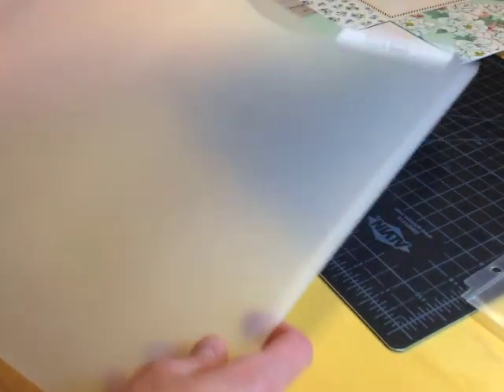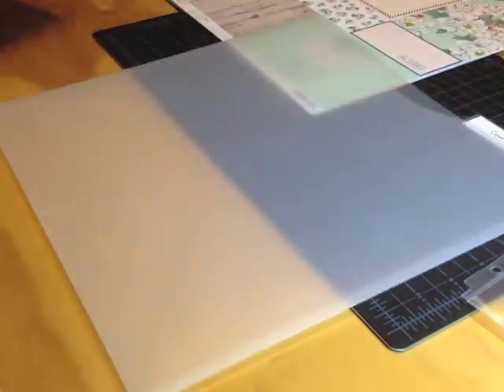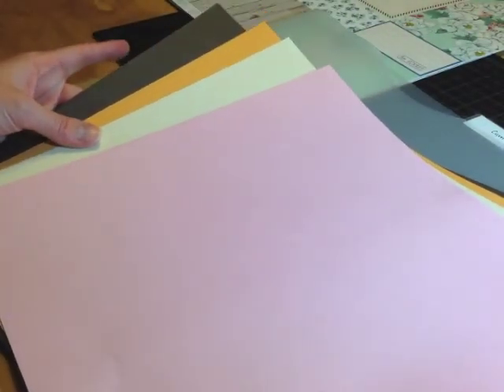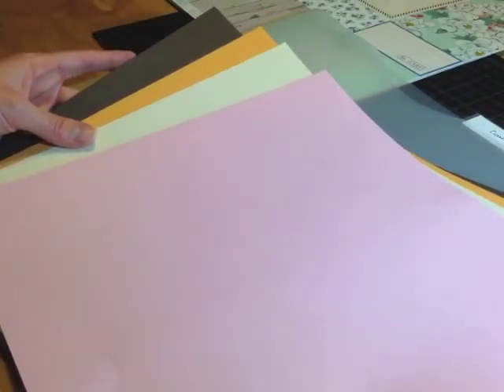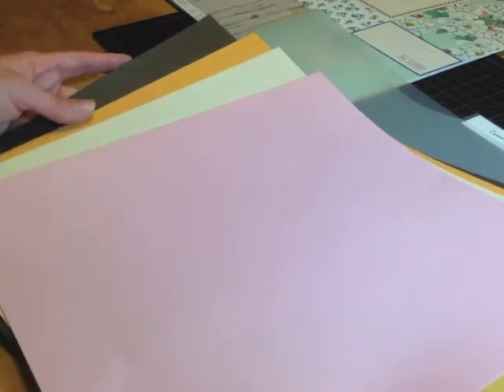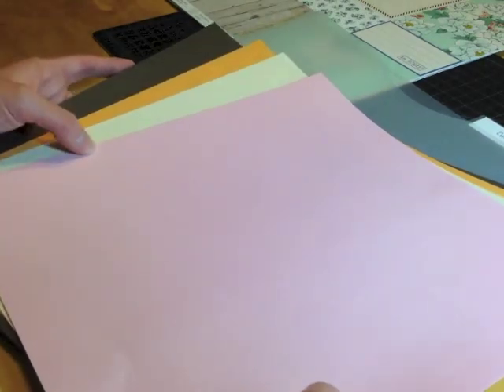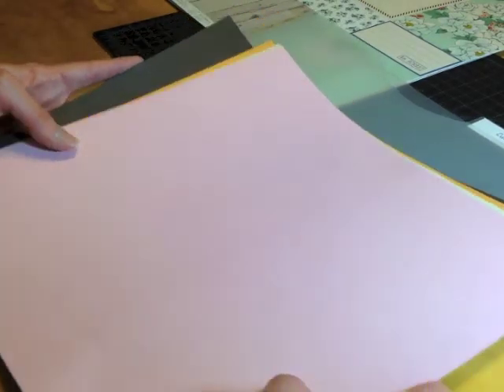Next I have a Cropper Hopper folder — a 12 by 12 folder labeled 'current project' — and this is where I'll put everything else. I'm still working with papers that have a fold crease, which I mentioned in the kit reveal. Studio Calico contacted me and said they're going to send replacement papers in my November kit. They were very quick to respond to my email about the damaged package, so I was very happy about that.